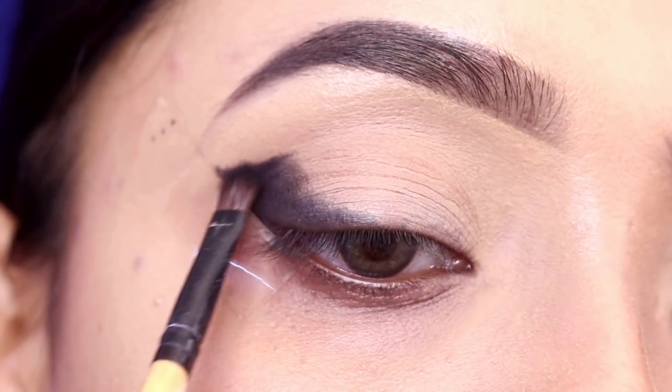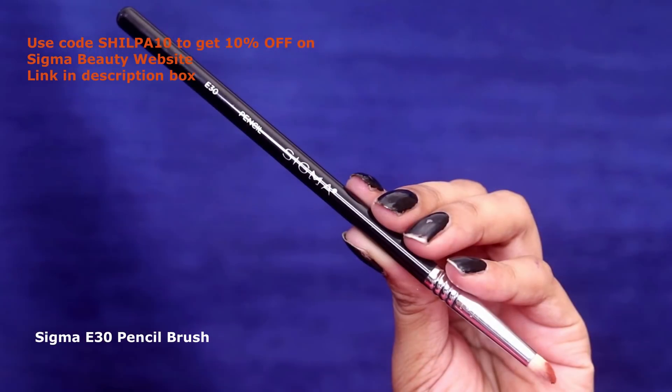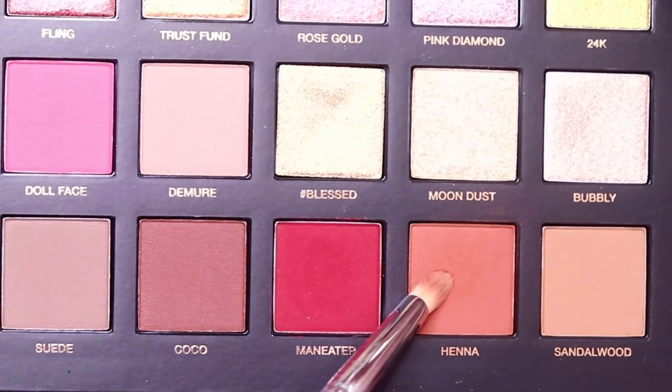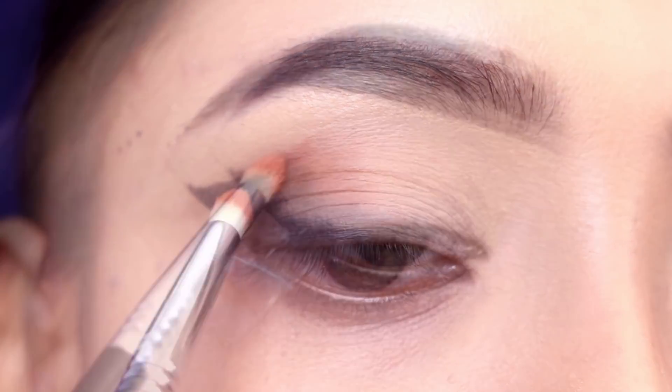With the tape on the outer corner, I will get sharp edges and it will make it very easy to create the eye makeup look. Next, I will use a pencil brush and place a dark brown, orangey-brown color.